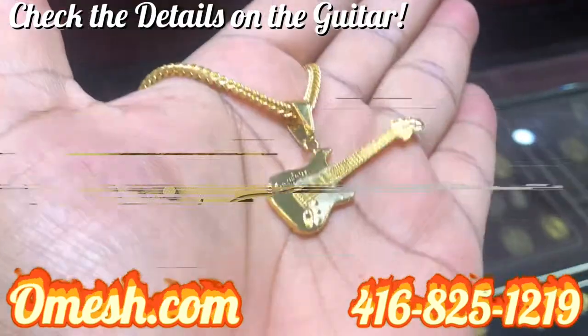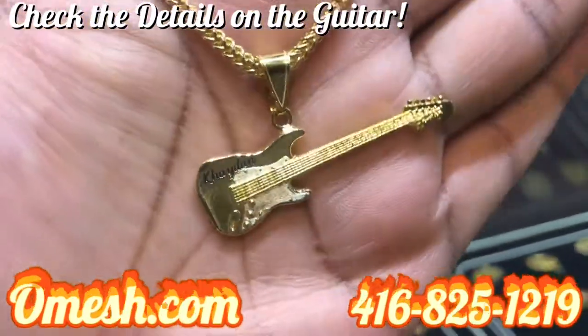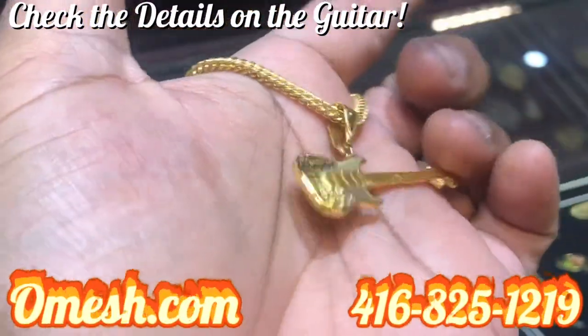Check us out right here at omage.com, or feel free to give us a call at 416-825-1219. See you around guys.